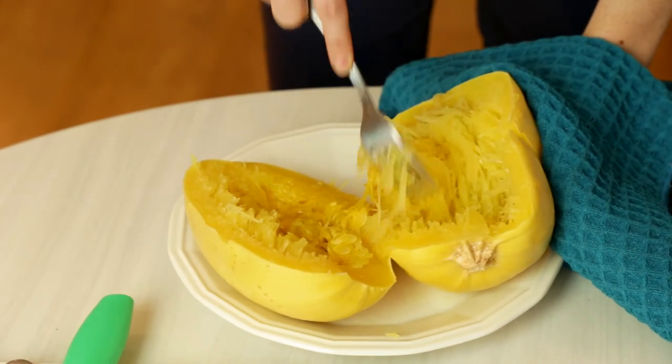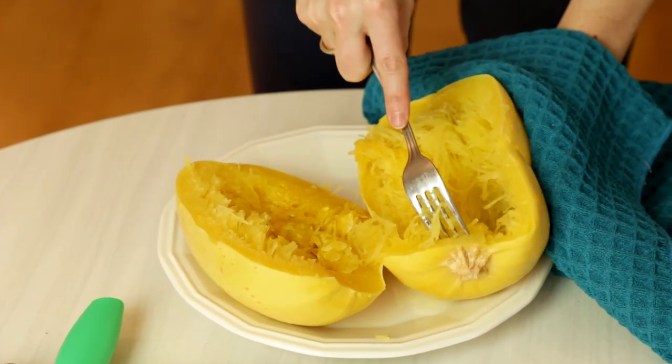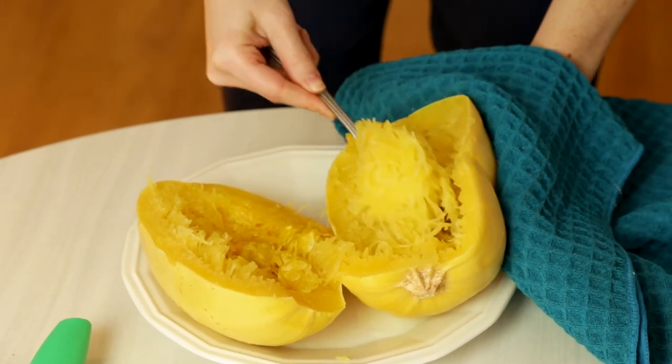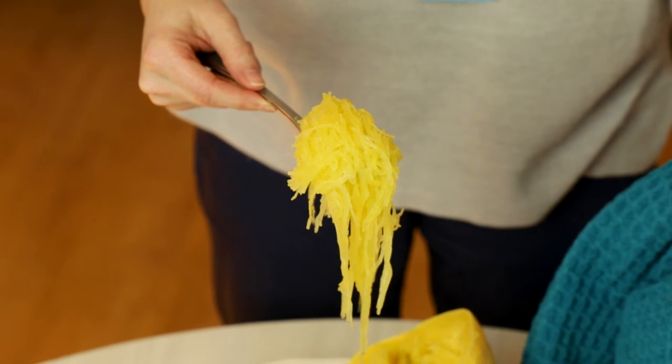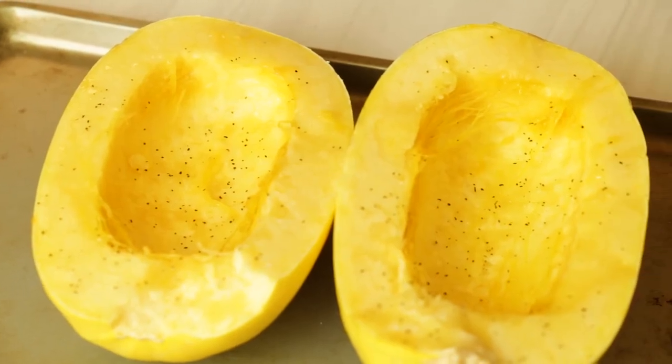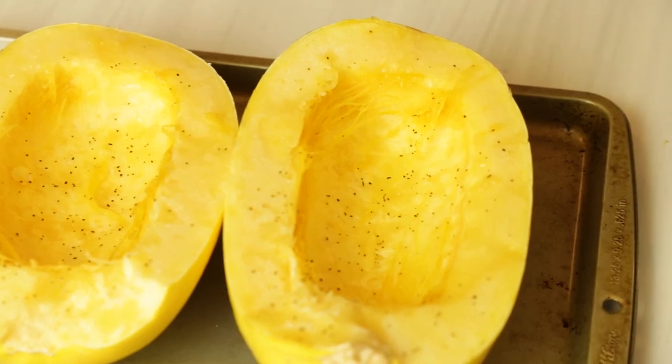Once you've got the seeds out, you simply take a fork and drag it from the top of the squash to the bottom, and as you can see the squash comes out in strings like pasta. I love to serve spaghetti squash the way I would serve regular pasta. For me, mixing it together with sautéed spinach, garlic, tomatoes, and onions puts a nice Italian flair on it and you really don't miss the pasta. I really hope you've enjoyed this recipe demo and hope that you try a new vegetable.